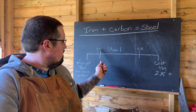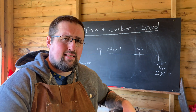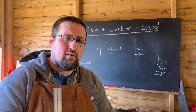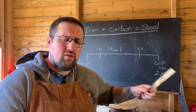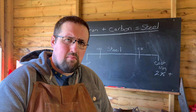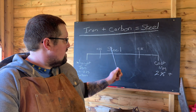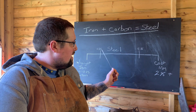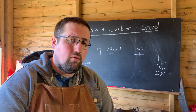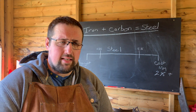Anything over 0.25 percent and under two percent carbon is classed as steel — that's the sweet spot. Carbon is what strengthens the material, but too much makes it very brittle and prone to snapping, while too little makes it too malleable and prone to deforming. When working with high carbon steel for knives and tools, we're normally working with around 0.6 to one percent carbon content.